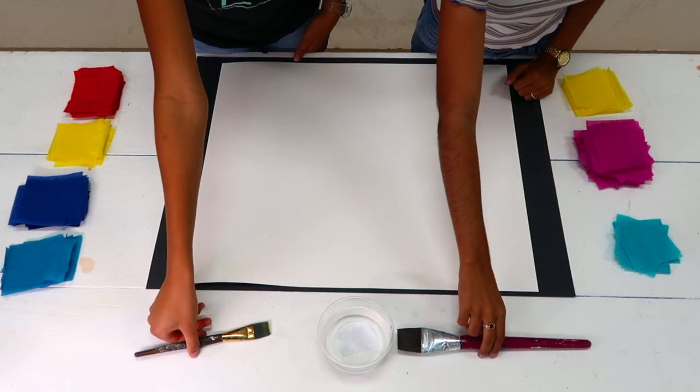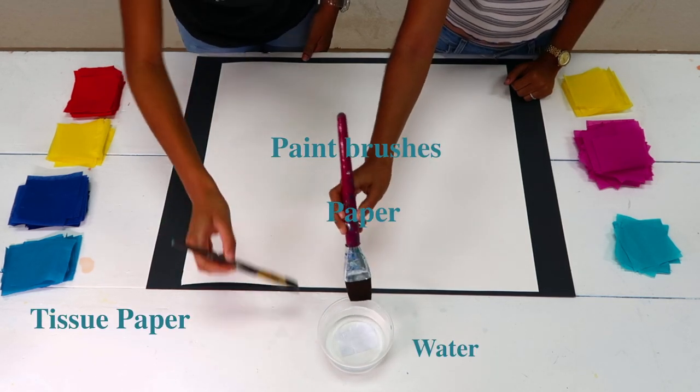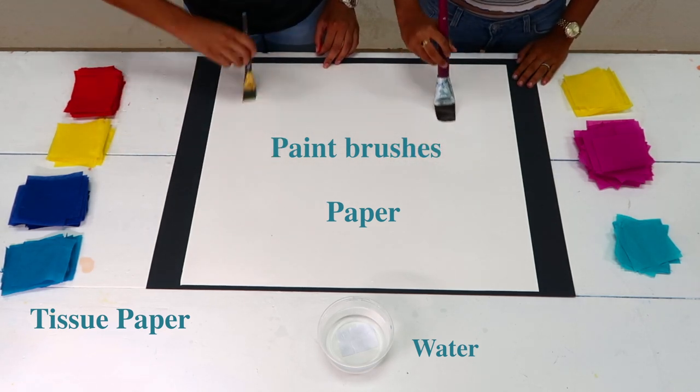In this tutorial, we will use tissue paper and water to explore color mixing of primary colors. The materials and tools we need are paper, water, brushes, and tissue paper.